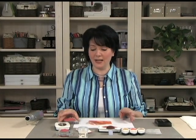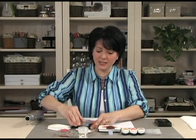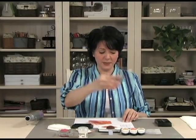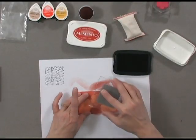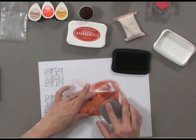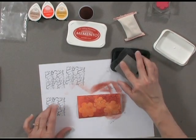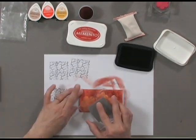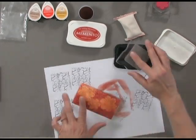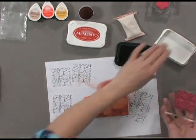Next I'm going to add a little crackle background by inking up my crackle background stamp with my Memento ink, but I'm going to stamp off once because I don't want it to be quite as dark. I'm randomly turning as I go, and there I've added some background to it.